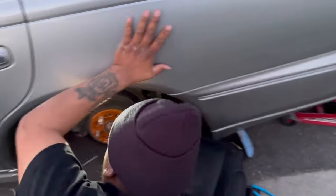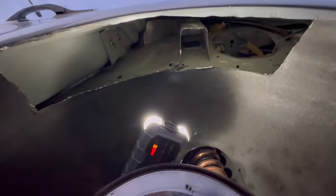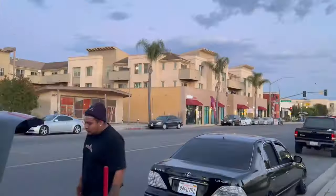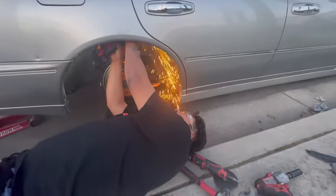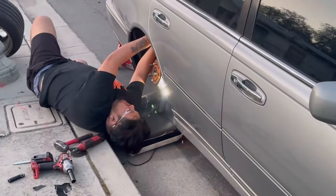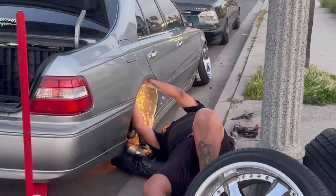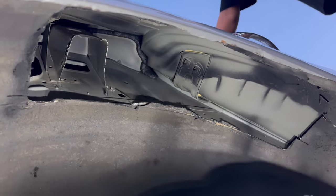Look at that clean cut, you guys see that? Final product. We'll buy a welder and connect it — we'll get it sorted out.